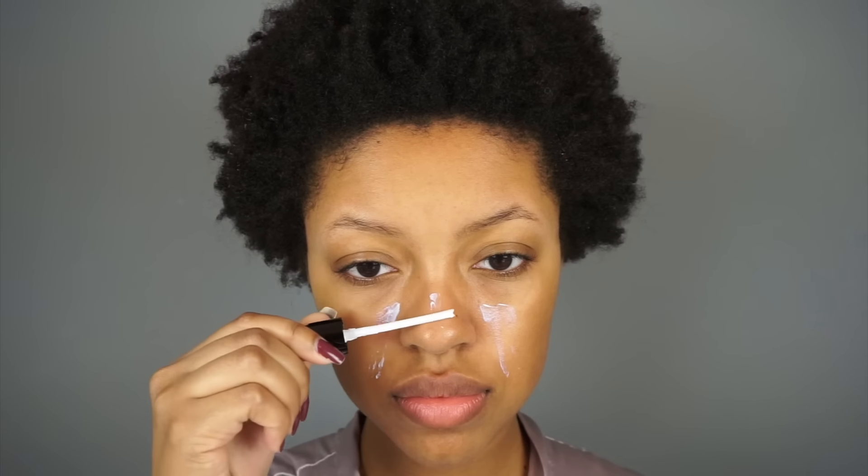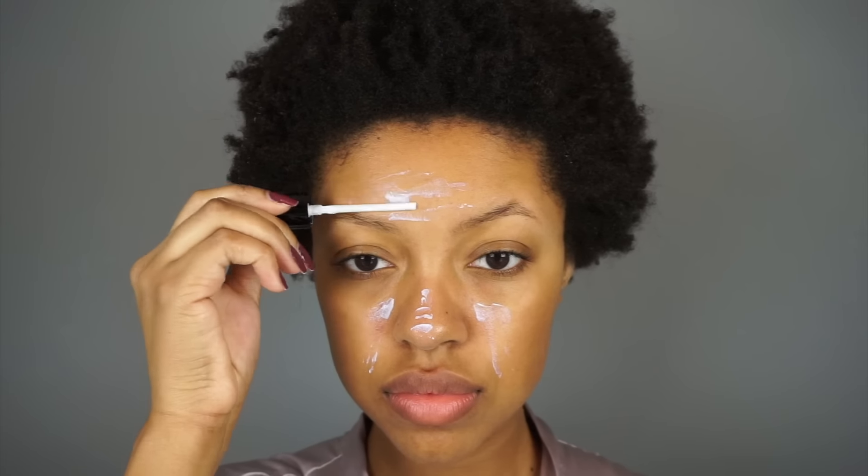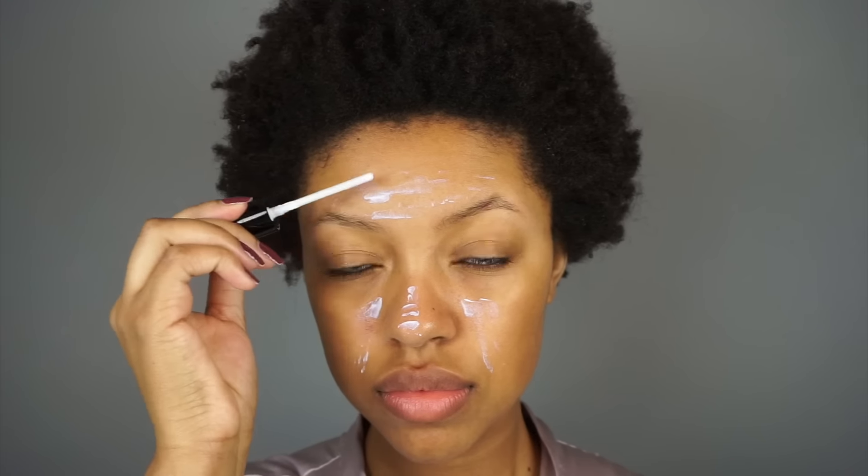Hey guys, welcome back to my channel. Today I'm starting by priming my skin with the Hourglass Veil Mineral Primer. I'm using the end of it because this stuff was expensive and I'm trying to use all of it. I'm pressing it into my skin because it's supposedly supposed to help the primer apply better, so I'm testing out that theory — I usually rub it in but today I'm pressing it in.